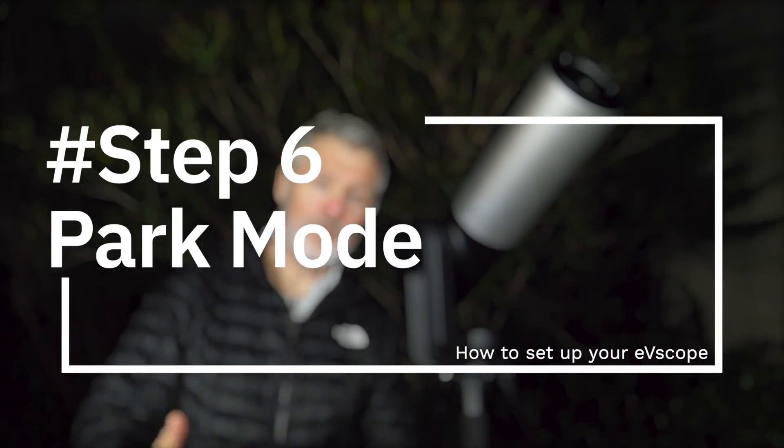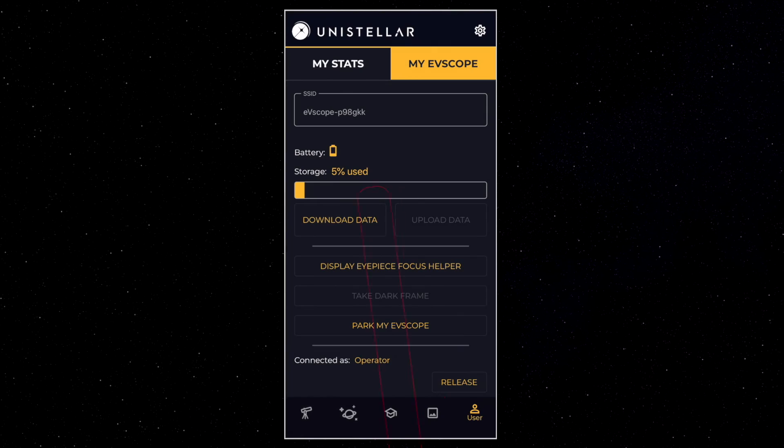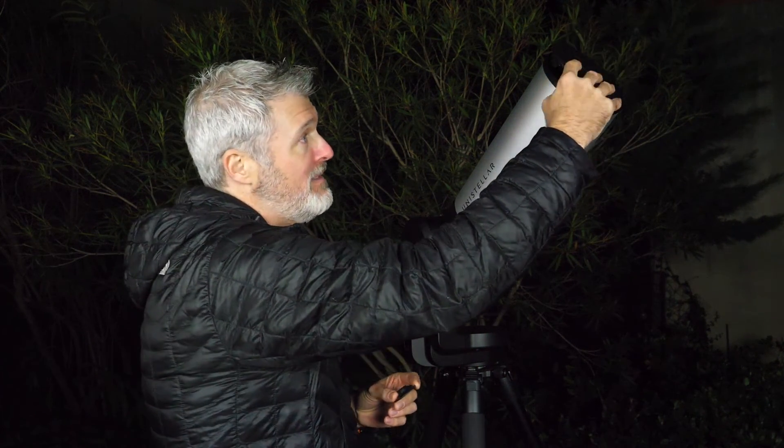Let's end this video with the last step: park mode. Once you've finished your observations, go to the User icon and press the "park my EV scope" button. Your EV scope will go back to its original vertical position — don't forget to replace the top cover and the eyepiece. Now you know how to use your EV scope: how to focus, how to find thousands of objects, how to make your observations, and how to save and share your images.